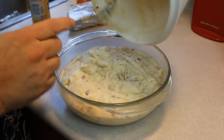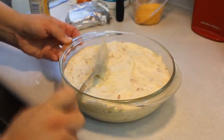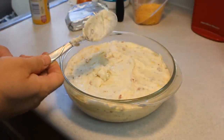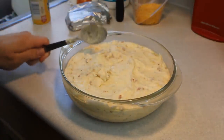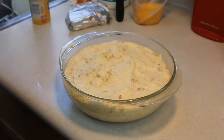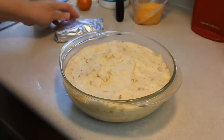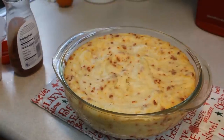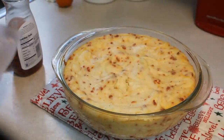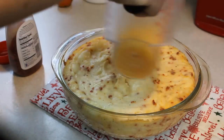There's a helicopter going overhead. Anyway, we're going to put this into the oven for 20 minutes uncovered. We'll be back in 20 minutes. Alright, we're back — so we're going to put on that last half cup of cheese.